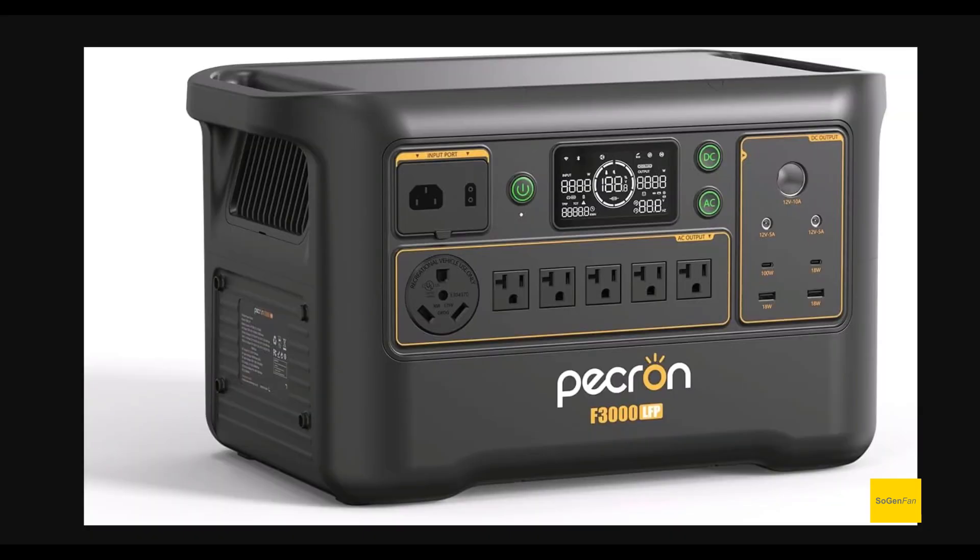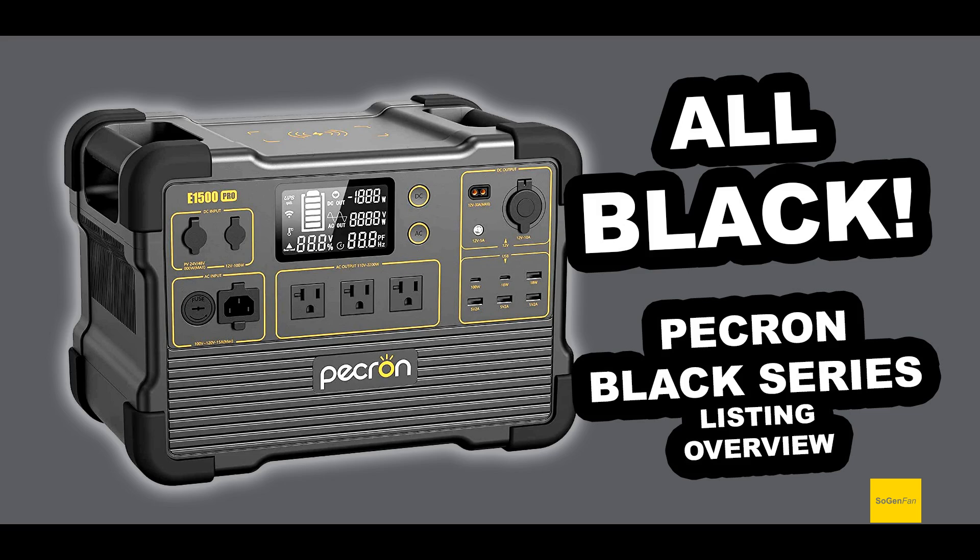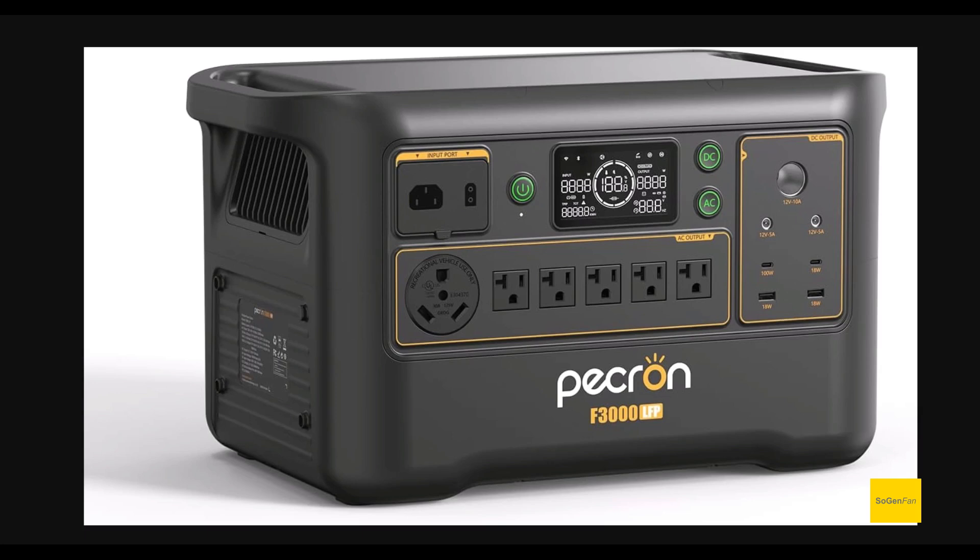The last thing to talk about is this all new design for Peckron — it doesn't have those yellow bumpers on all the corners. That was a functional thing to protect the power station. Interestingly, for a brief time they did offer a black series — same design but everything blacked out — and they didn't offer it for long, so if you got one that's like a collector's item now. This new design could be good or bad depending on how you felt about the old design. Personally I'd rather have everything blacked out — more stealth, you don't need bright colors on an expensive piece of equipment that people will notice.